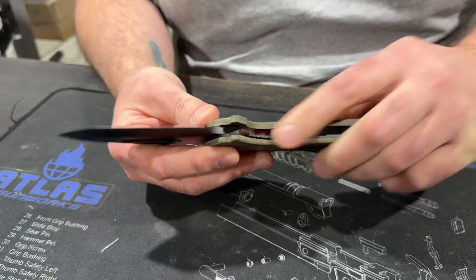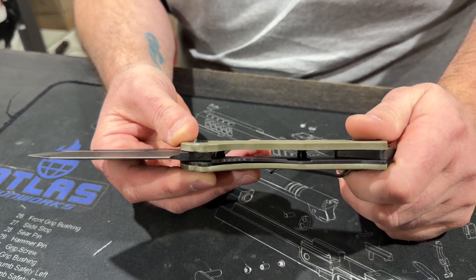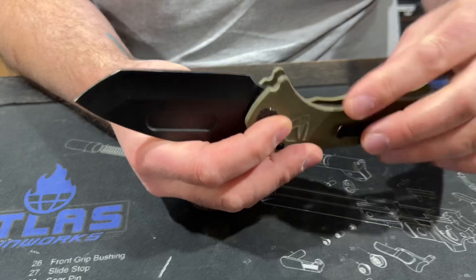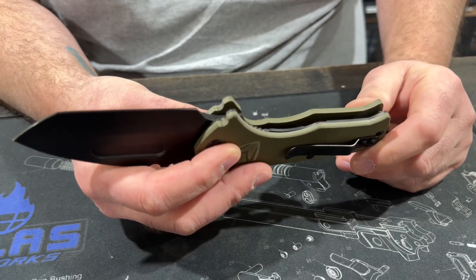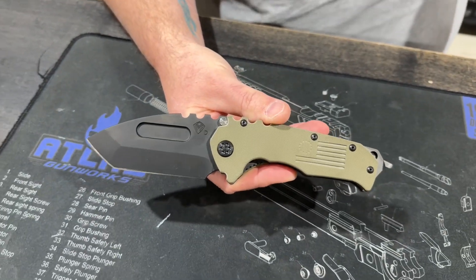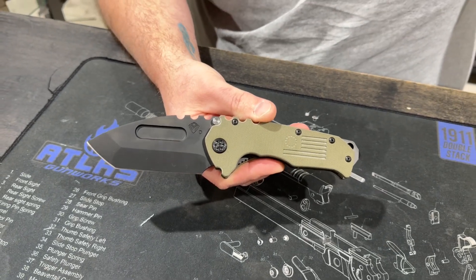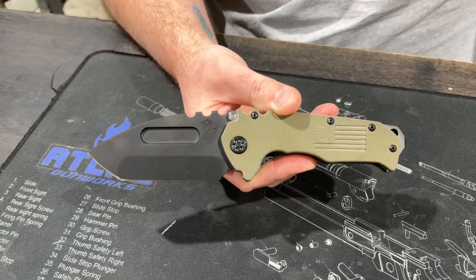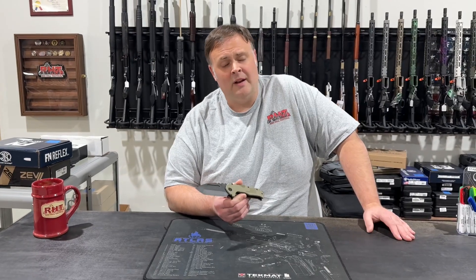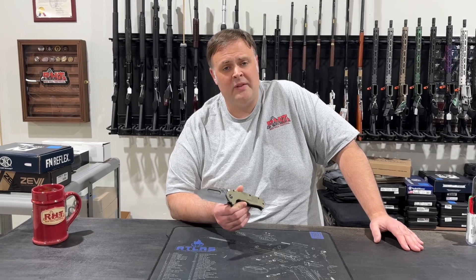The other thing they do to save money on this is, instead of a frame lock, this knife goes back to a liner lock. It's still a titanium liner, so it's still real super high quality — it still holds up, still has a great feel to it, but it's not the frame lock that you're used to seeing on the big full-size Medfords. DLC coated, beautiful knife, great to keep in your pocket — price point is $500 on this guy. We do offer 90-day layaway on all of our knives. Come into the store and put your hands on it. You put your hand on a Medford, you're just going to want to cut something with it. 13024 Pennsylvania Avenue or redhilltactical.com.